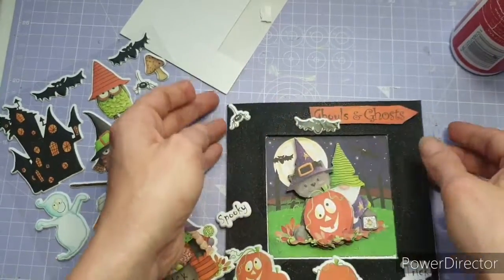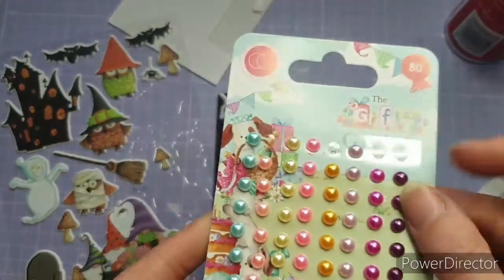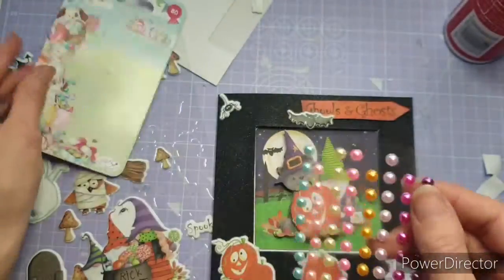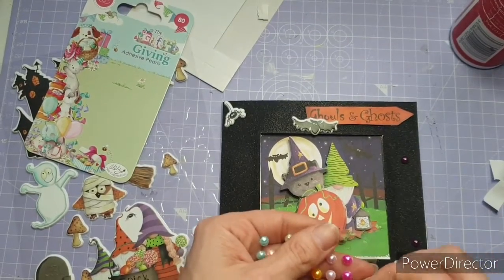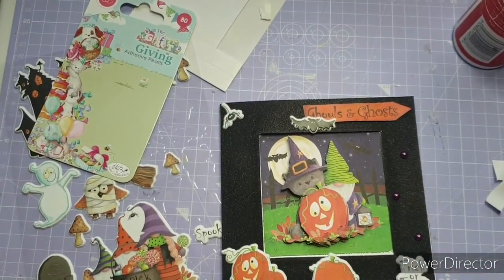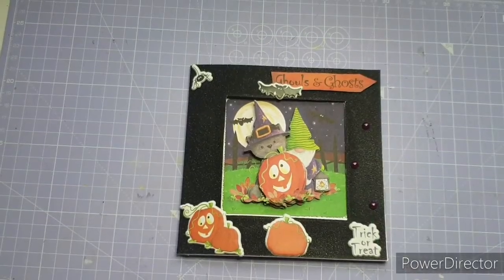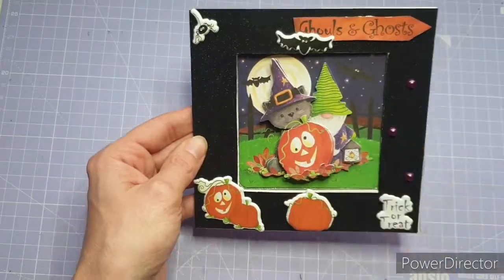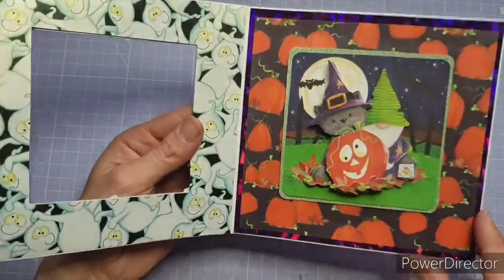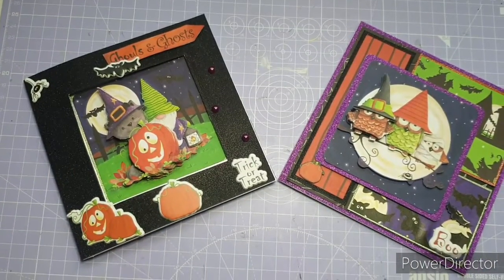It worked so well — look how cute that looks! Then I wanted some enamel dots. These are actually from the Gift of Giving collection, which is still a Craft Consortium collection, but obviously not a Halloween one — however the purple dots worked so well for this card that I had to use them. After filming I went back and put a frame on the inside and outside of the card, and those are the finished cards — I really hope you've enjoyed watching this video.